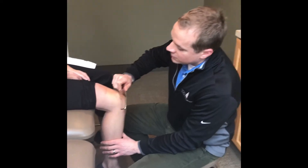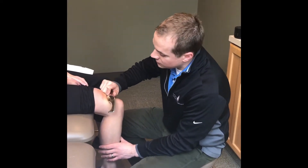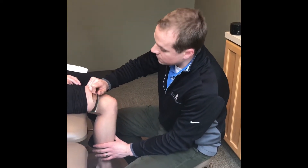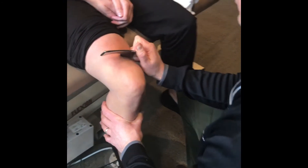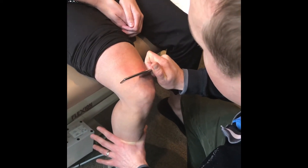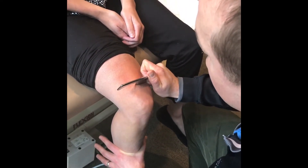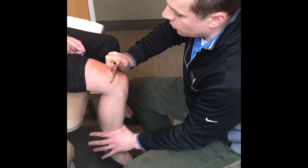Another benefit to using instruments for soft tissue mobilization is getting different layers between the skin to actually glide better. As I glide through your quadriceps tendon and quad muscle, I'm feeling for restriction. To apply treatment, I can have you push into my hand for two seconds and then relax — a gentle but unique load into the tissue of your quad and quad tendon.